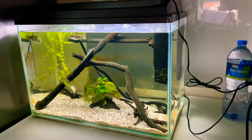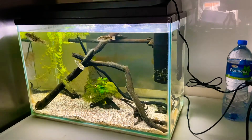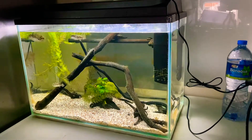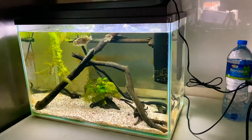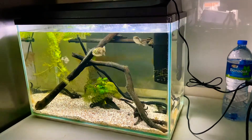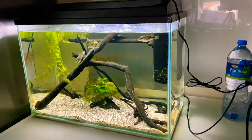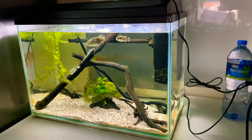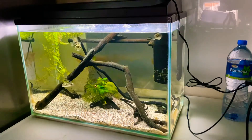I do not use a hydrometer to check the salinity. I know a lot of people online say you should, but I think these fish are quite tolerant of the salinity levels. Given that there are different sizes, the smaller ones apparently need less salinity than the more mature ones, so I have to make a compromise — but they seem very tolerant of the levels.